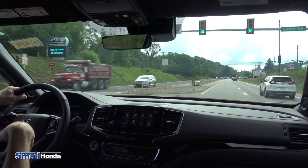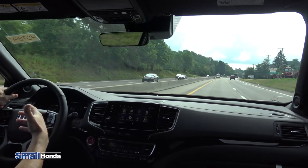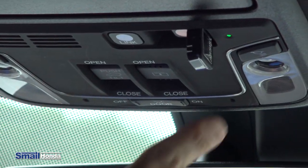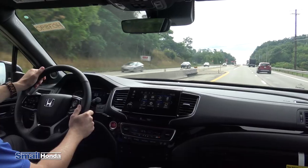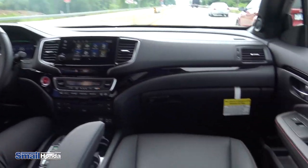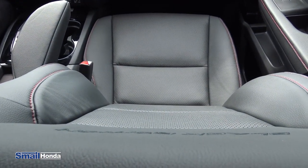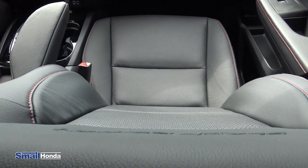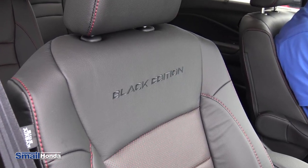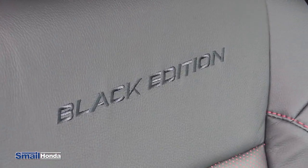Also, the assist button is if you're in an accident — God forbid you're unable to call emergency services — you could pull this down and hit that button and it would call 911 for you automatically. A couple of things to notice up front: you do have the heated seats and the cooled seats for the driver and the passenger. And again, you have the heated seats for the captain's chairs in the back. Part of the Black Edition package, you have the black leather interior with the red stitching, and the driver and passenger seats are embroidered with the Black Edition stitching.